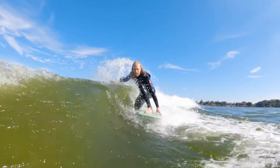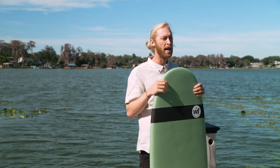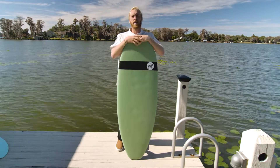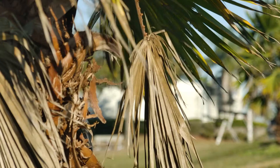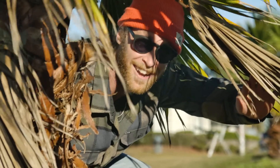This board is definitely for anybody. I don't think you can put anyone too big or too small — everybody's gonna have a good time on this board and be able to stay in the wave no problem. It is a foam top, you can beat it up and not worry about getting dings and nicks. If you guys have any questions, head over to liquidforce.com and check these out. Don't forget to like and subscribe so you don't miss out on anything else.